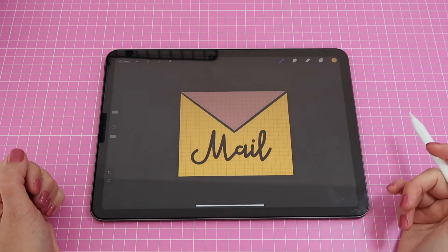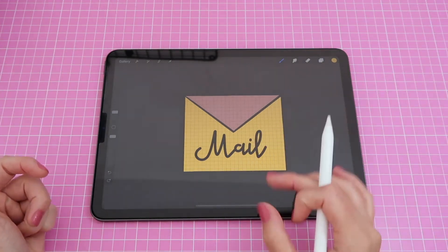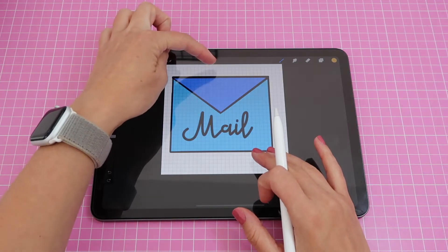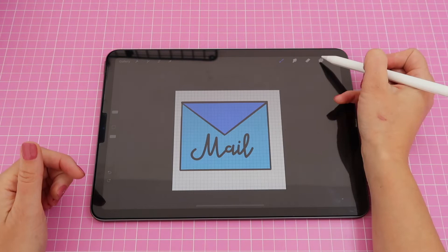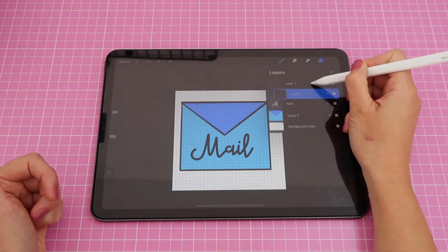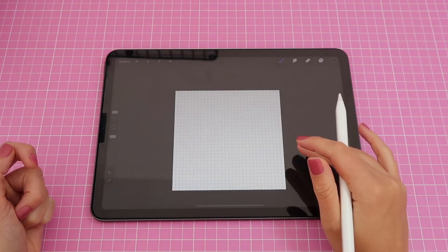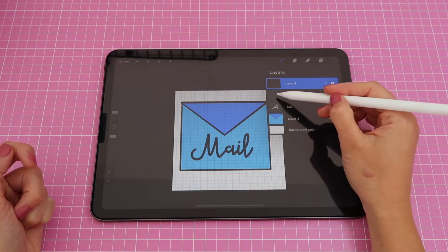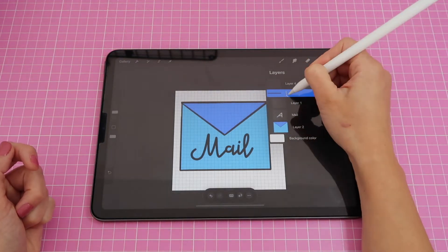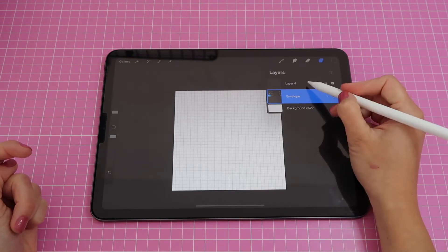Now we're going to make design number two. First I want to undo everything so my canvas goes back to the original size — otherwise it keeps becoming smaller every time. I'll double tap a bunch of times to get back there. Once the canvas and background color are restored, I'll go to my layers and group the envelope sticker layers by dragging one on top of the other, label the group 'envelope', collapse it, toggle visibility off, and create a new layer at the top to start designing the next sticker.